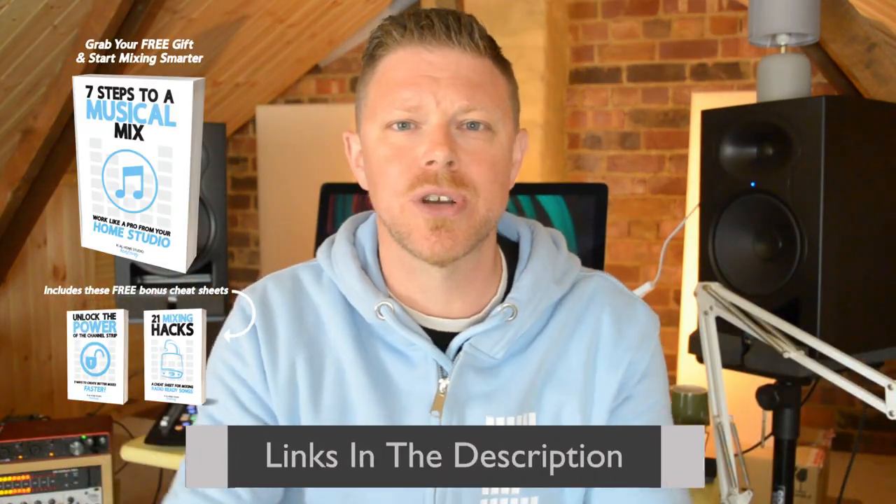That's everything you're going to need as a singer-songwriter to get started in your home studio and make amazing recordings. If I've missed something out, drop it in the comments box below. I'll see you next time.